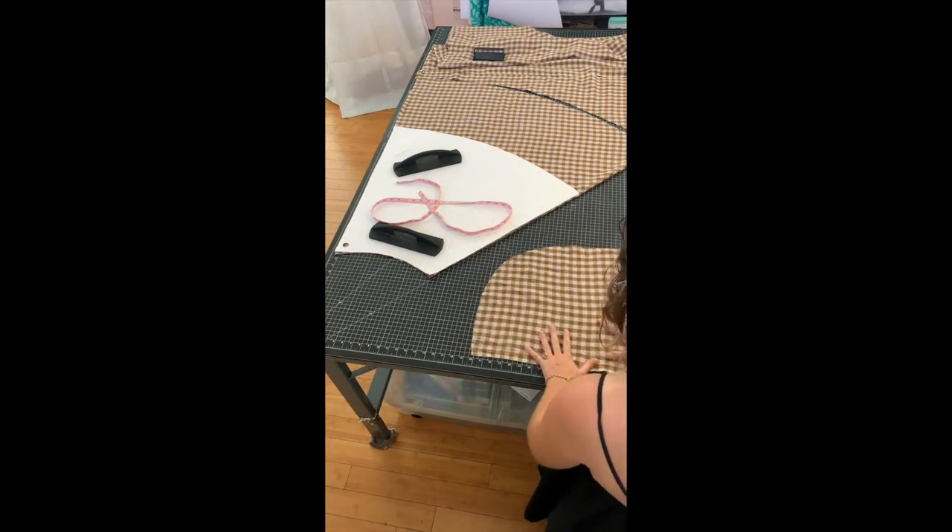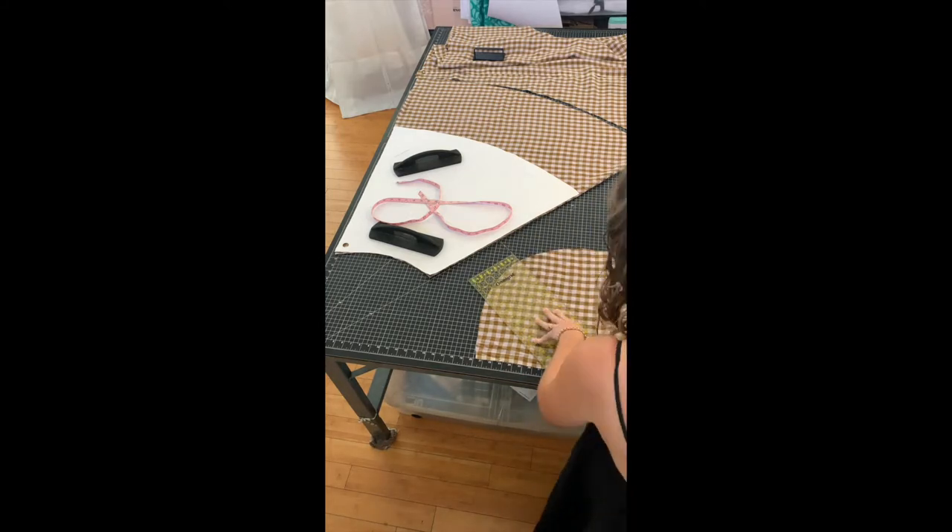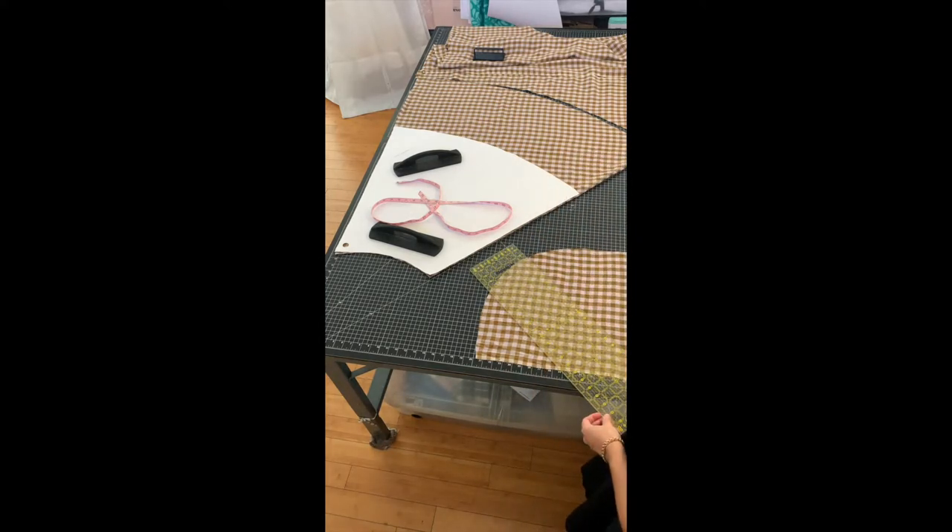Here I'm using a leftover piece to cut my straps. I have guides on my cutting mat so I can make it 45 degrees, and I'm just cutting one-inch strips.